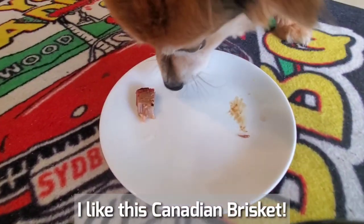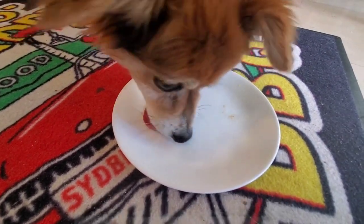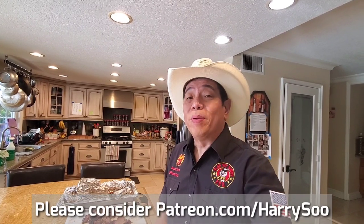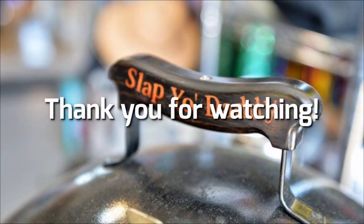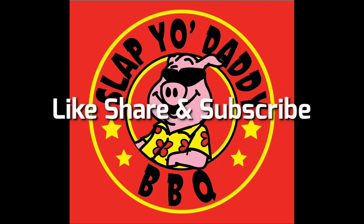He grabbed the point muscle. Grab the flat muscle — pretty good, huh? I think he likes it. Thanks for watching my Canadian brisket episode. Please like, subscribe, and share. I'd like to do a shout out to all my Patreons who are helping support me on my channel to cover my production costs. Until the next video — we will see ya. Bye!